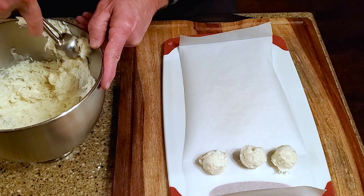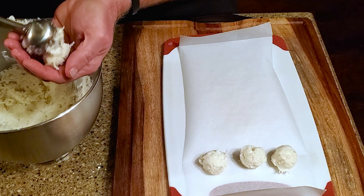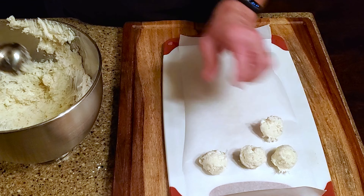Greetings, my confectionary compadres, and welcome to Randy Makes Candy, where I help you make tasty treats that people love to eat.